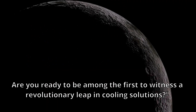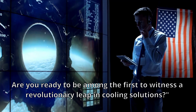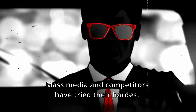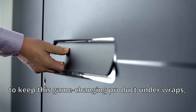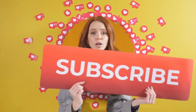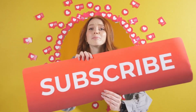Here's what you're in for. Are you ready to be among the first to witness a revolutionary leap in cooling solutions? But before we dive into the details, here is a secret they don't want you to know. Mass media and competitors have tried their hardest to keep this game-changing product under wraps, but today we're letting you in on the ultimate cooling innovation. Make sure you're following our channel — we're bringing you exclusive insights that others have tried to suppress.